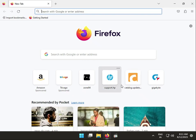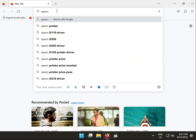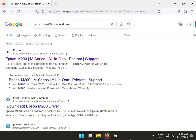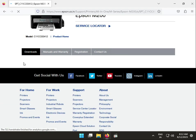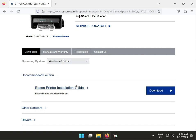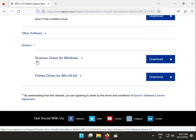Hi guys, welcome to IT Networking. Today we'll look at how to download the Epson M200 multifunction printer driver. First, type 'Epson M200 printer drivers' and press Enter. Click the first result — this is epson.co.in. Go to the drivers section.